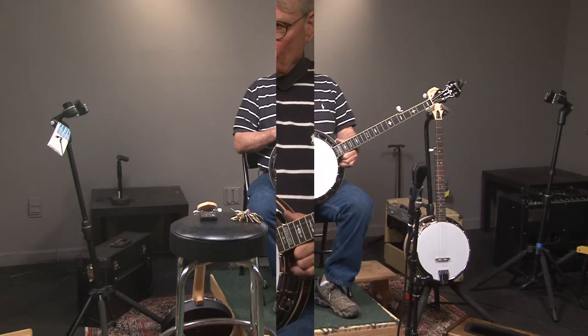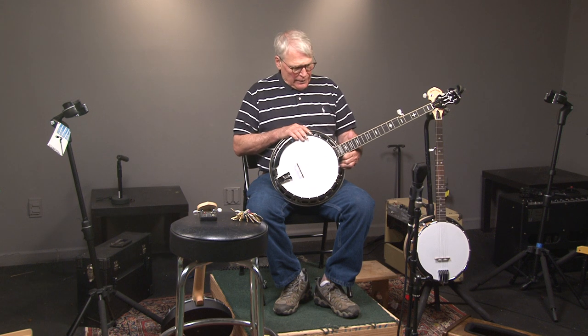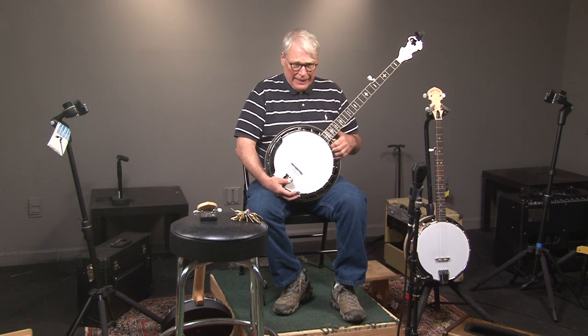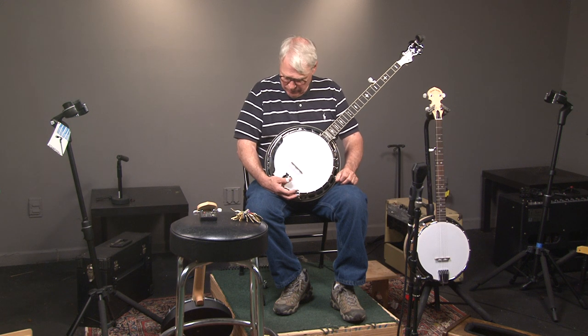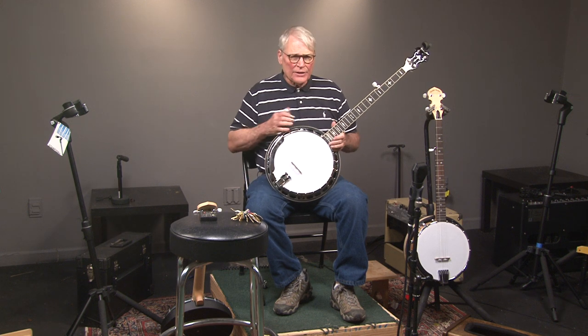So this banjo is a copy of a famous banjo played by J.D. Crowe called The Banger, and I have played The Banger. The Banger is an unbelievable banjo because J.D. played it for probably 50 years, and the sound just went through it.